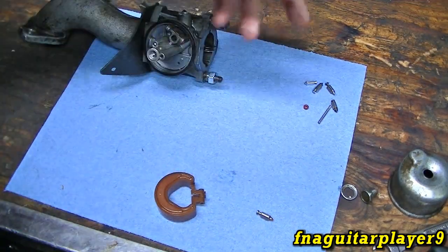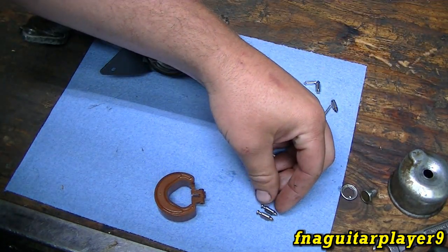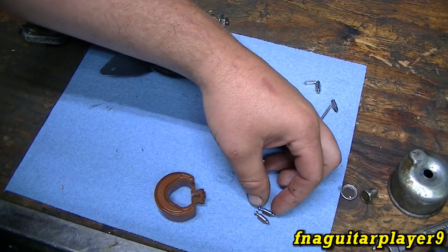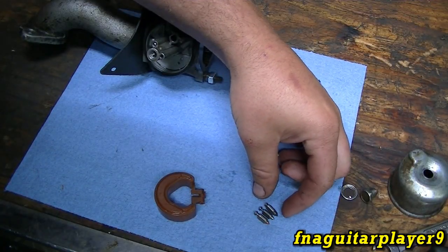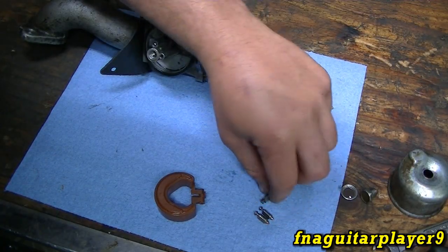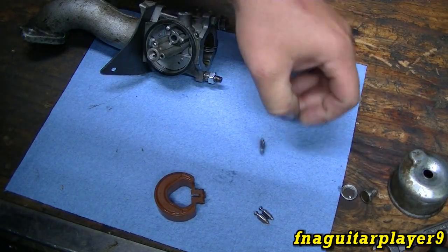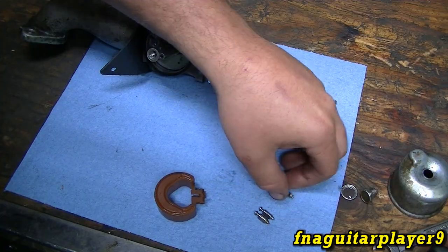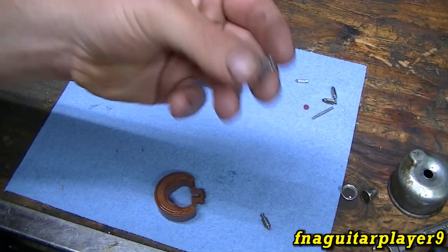At this point we'll match up the needle valve. If I haven't got a new one in the same style, there's no point in doing it. This one doesn't have the rubber tip on it — it's made a little different. That's the one without the rubber tip, which shouldn't matter since we're putting a new seat in it anyway.